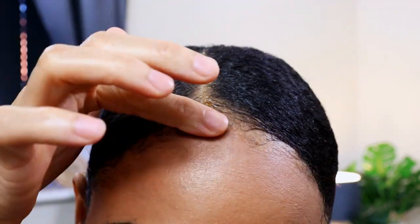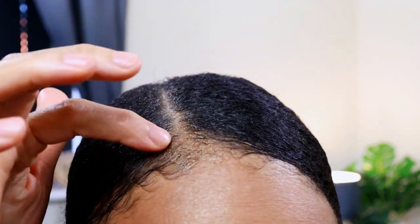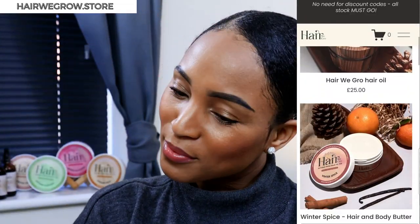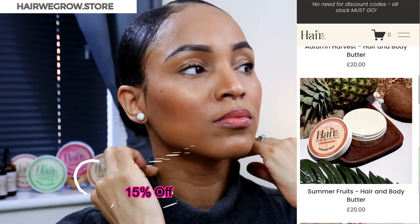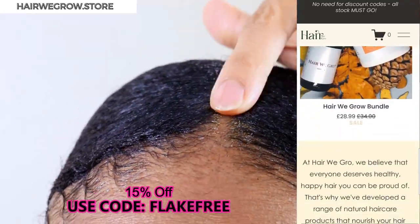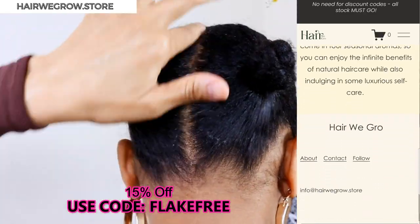And honestly, as of today, I am absolutely 100% flake free following this method. Visit the website herewegrow.store to get 15% off when you use the code FLAKEFREE at checkout. And with that, we hope you found today's video very helpful. Until next time, we will be right back here with another one.